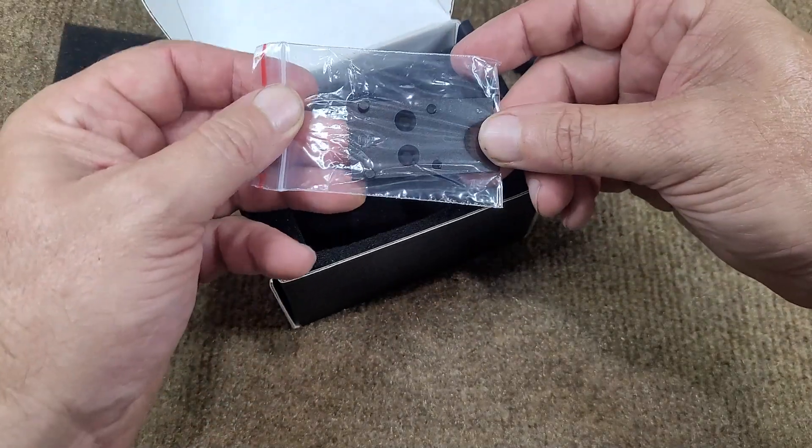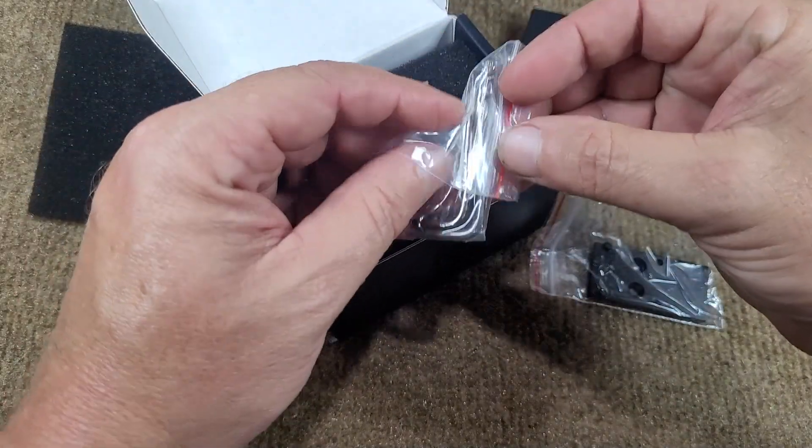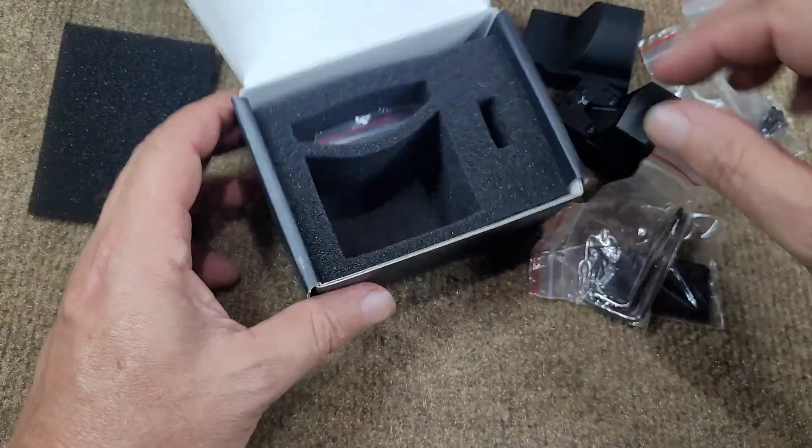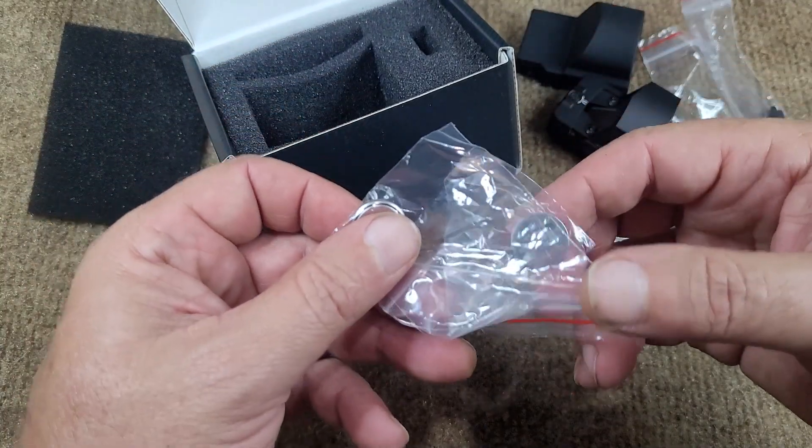This I'm assuming is our MOS adapter. Should be some tools in here somewhere — there they are, there are our tools. Just nice. And there's more stuff still down in here.